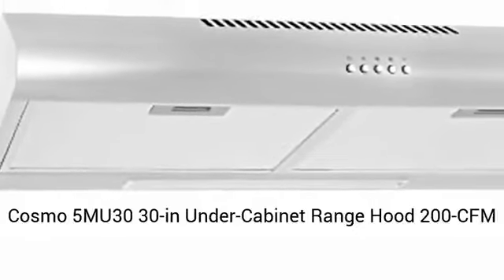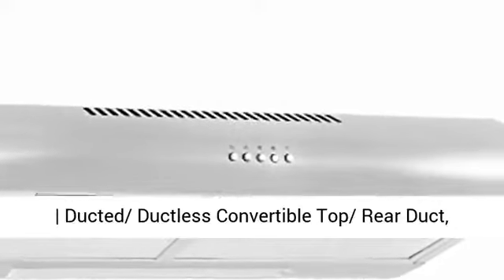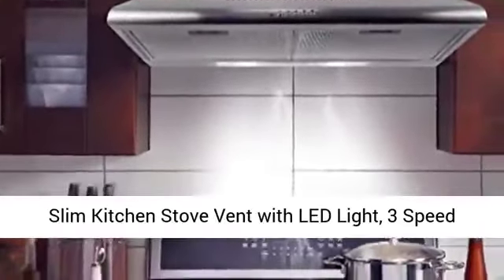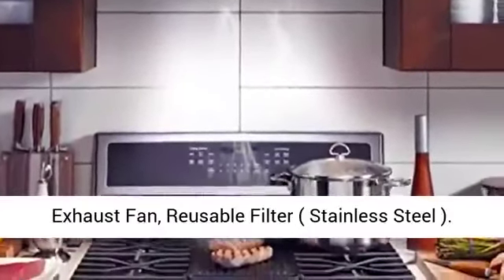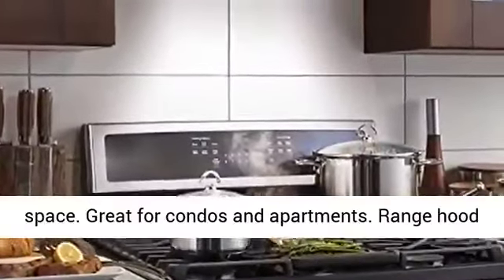Cosmo 5M U3030 under-cabinet range hood — 200 CFM, ducted/ductless convertible, top and rear duct options. Slim kitchen stove vent with LED light and 3-speed exhaust fan. Reusable stainless steel filter. The slim profile saves space, making it great for condos and apartments.